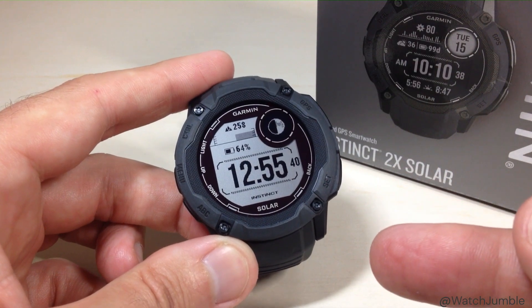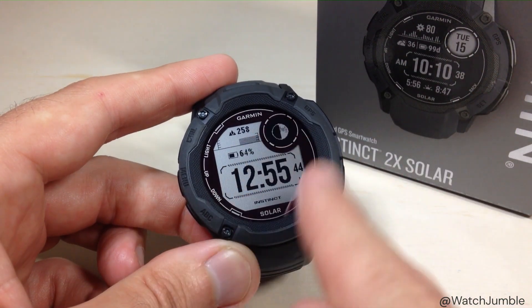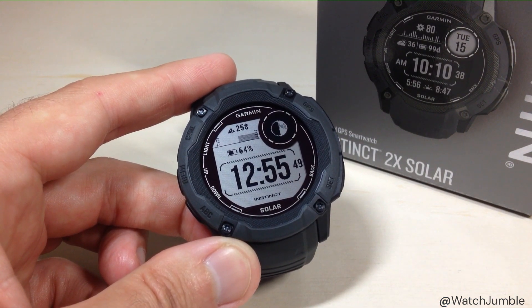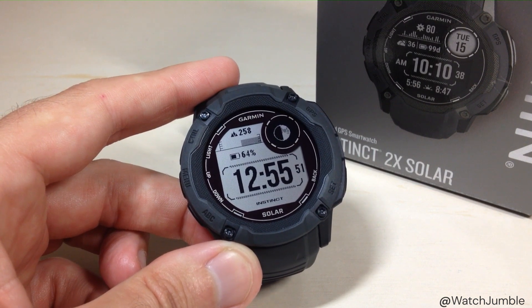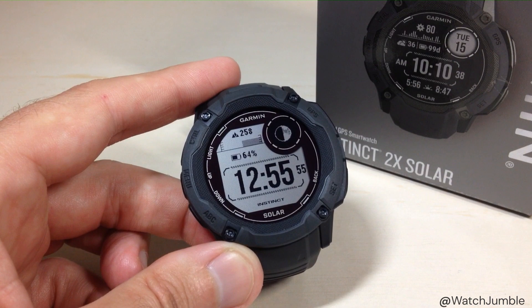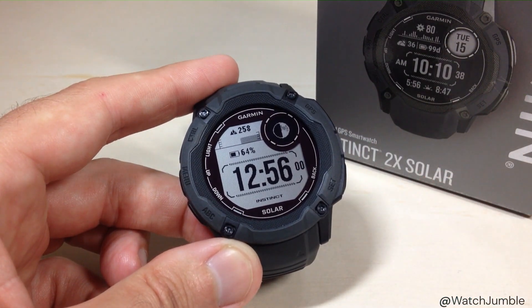The nice thing about the Garmin Instinct watch is if we go change to a different watch face, it will remember the way we had this one customized. So you can have one watch face that you use for when you're at the office, one for when you're doing your activities, and a different watch face for when you're out hunting or fishing. It's nice that they're customizable and it's nice that it remembers them.